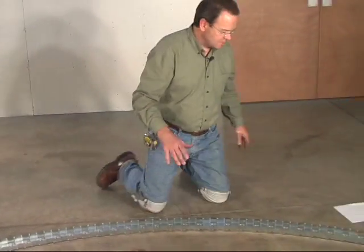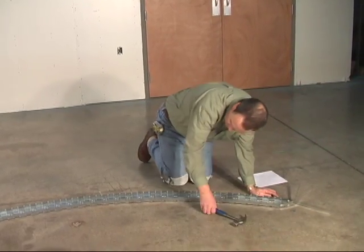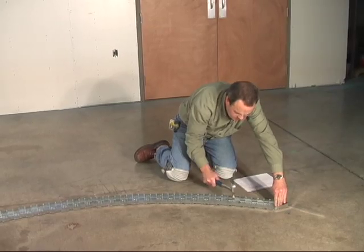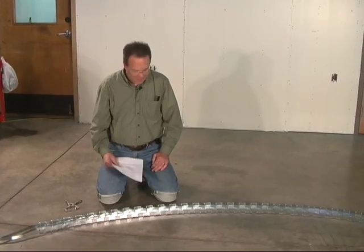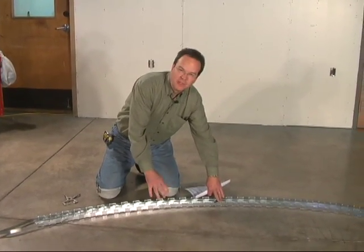Now I just need to hammer lock this to hold it in this shape. We've tacked this jig into place so that as we push our ribs into it and shape them, it won't slide around.